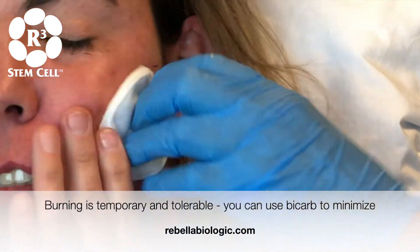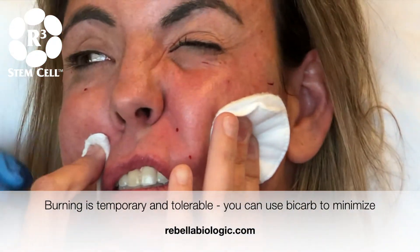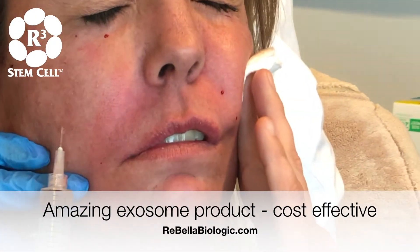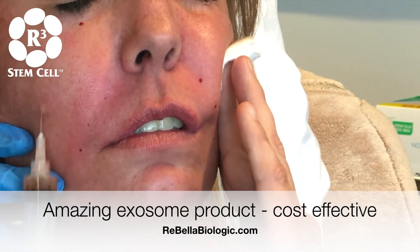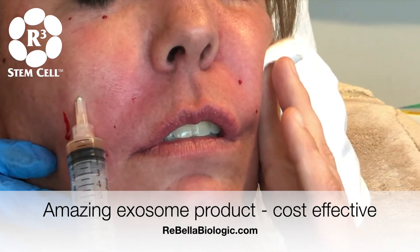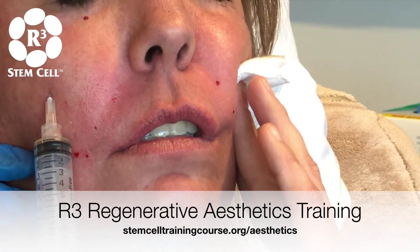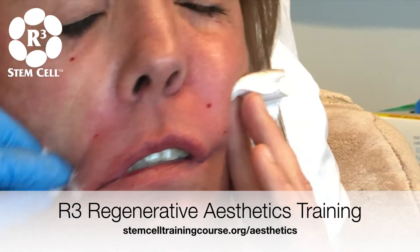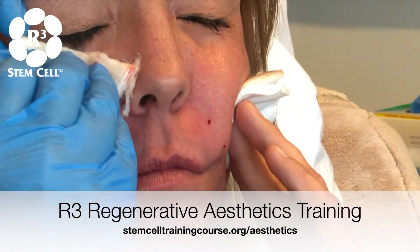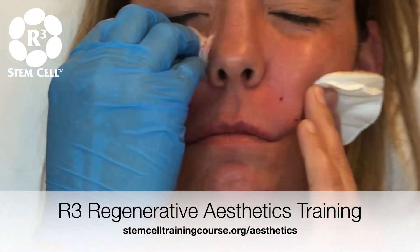Push your hand right over here. Do you ever mix bicarb with it? I do, I normally do mix bicarb. This side's not as bad with the acne as the other side. So how much bicarb would you put in that syringe? One CC. So to cut down on the sting, you can put one CC of bicarb and the sting lasts less than 10 minutes.